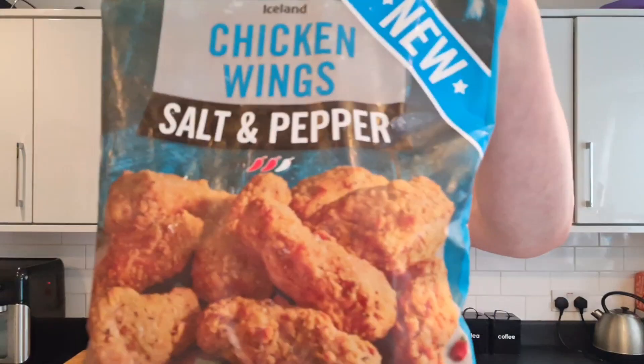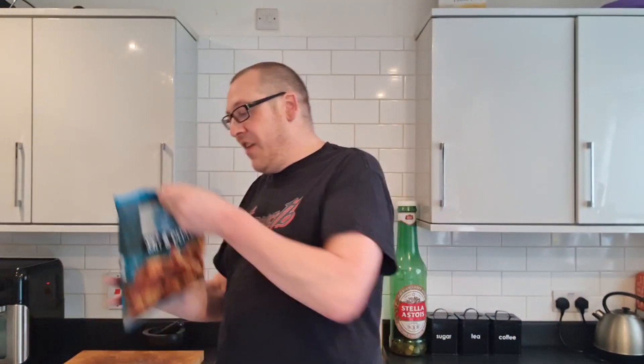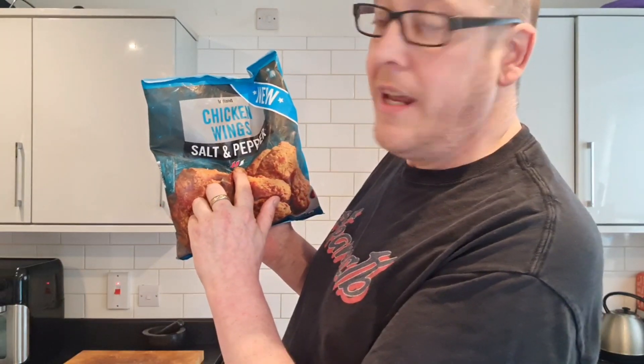You see that other thumbnail there - that's the thumbnail I used. And if you look right now, they're completely different. These are breaded and it's got a 2-chilli star rating out of 3.